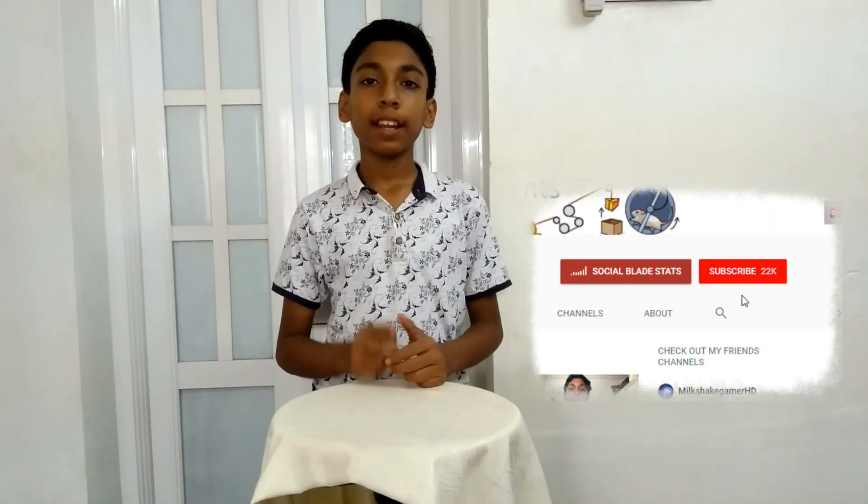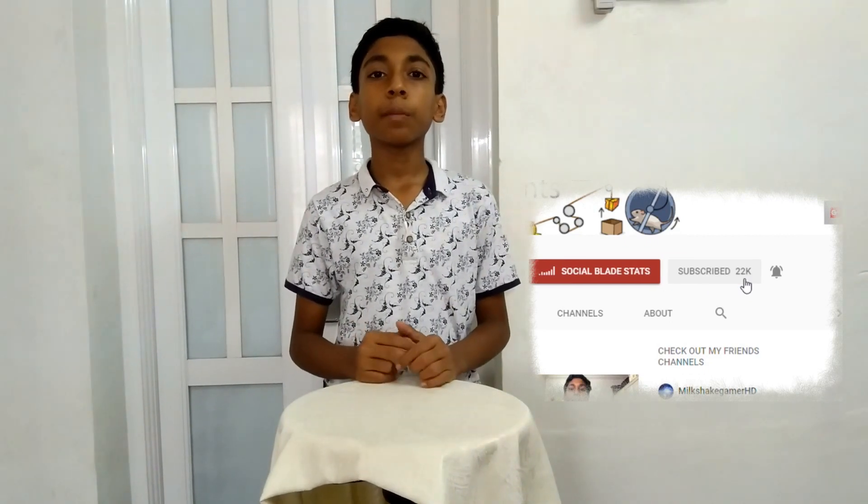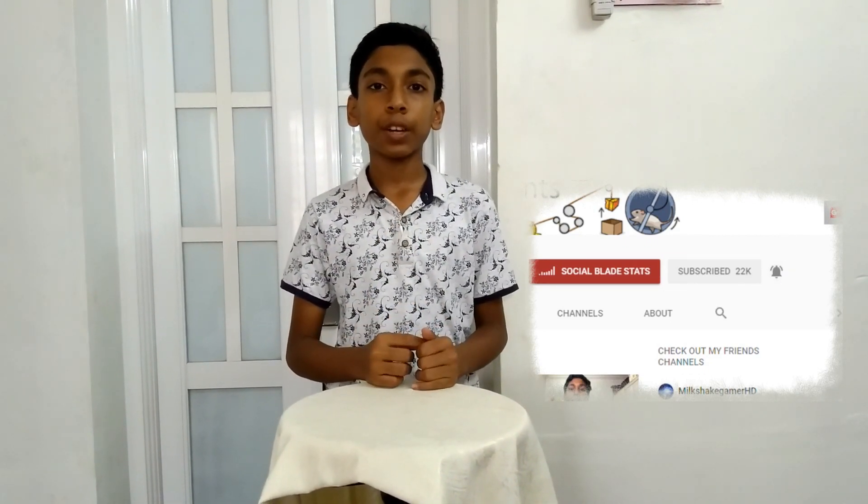Hi, today I'm going to show you chromatography. If this is your first time on my channel and want to see more of my experiments, start now by clicking that red subscribe button and that small little bell icon so you get notified when I upload videos.